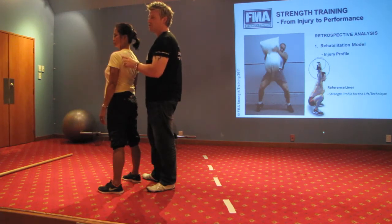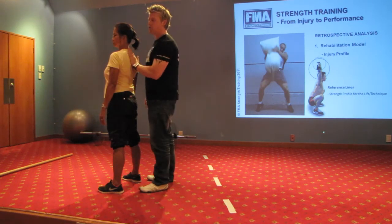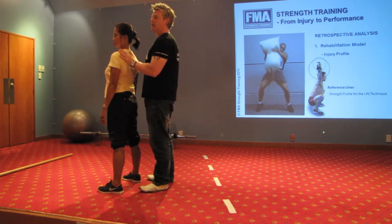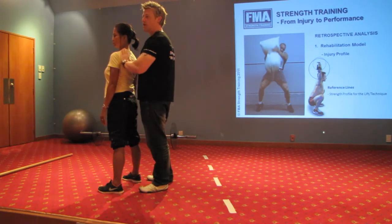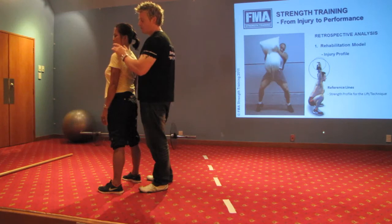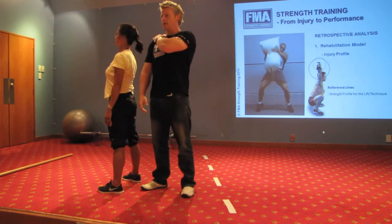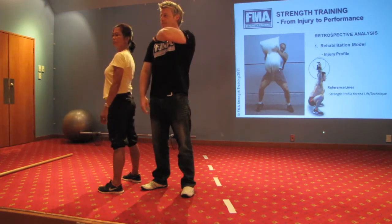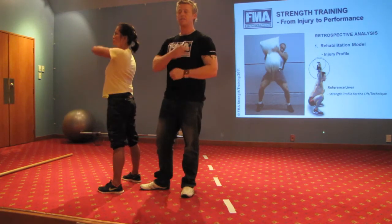We do a simple test called the subacromial impingement sign. Even if they have good thoracic extension and 60 degrees of upward scapula rotation, it does not mean we can load them overhead yet, because we've got to look at what's happening at the glenohumeral joint. We ask the person to put their hand on their shoulder — if that's 90 degrees, they should be able to lift their elbow up to about 120 degrees without getting any pain in the shoulder.